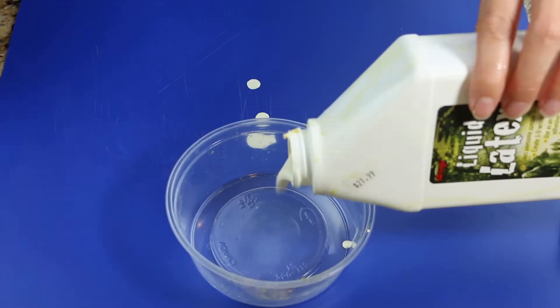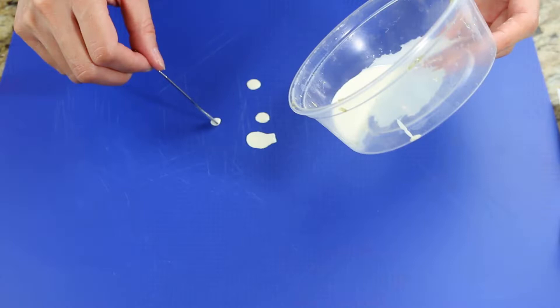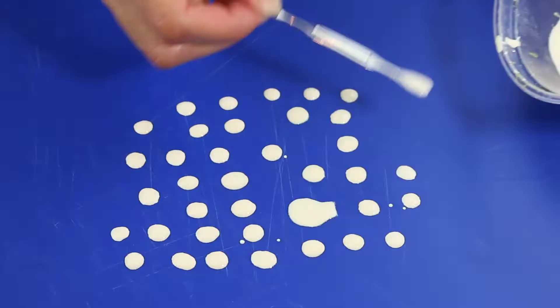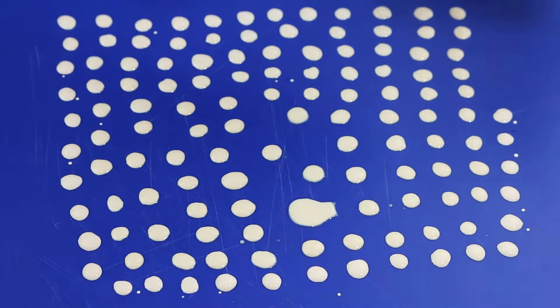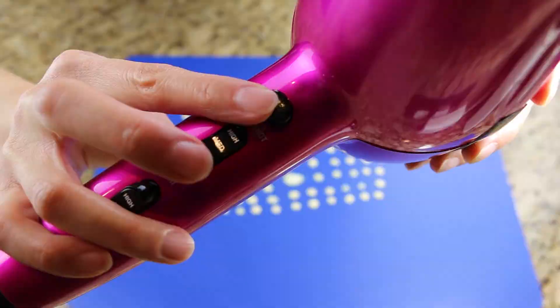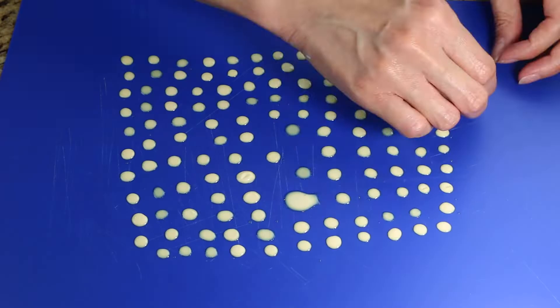I start off by making the maggots using liquid latex. Pour the latex into a disposable bowl, then use a nail tool to grab the latex and place it onto the cutting board as you make the circles. I want the maggots to be different sizes, so make sure you do big and small circles. Let it sit overnight to dry, or you can use a blow dryer on cool or cool shock mode to dry the latex faster.